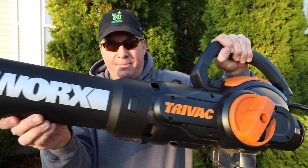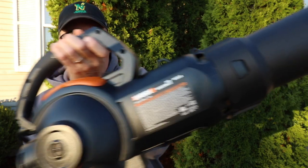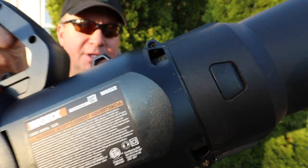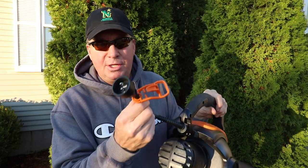Today's tool review for fall leaf cleanup is the WORX TriVac. This is the WG512. There are a few different versions of this — this one is a corded unit.